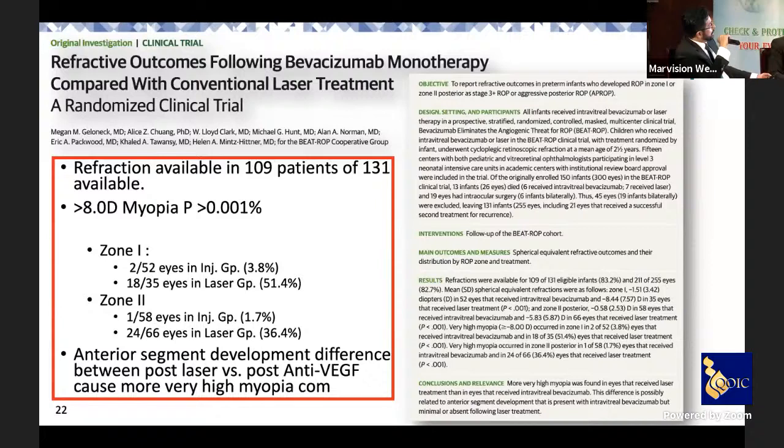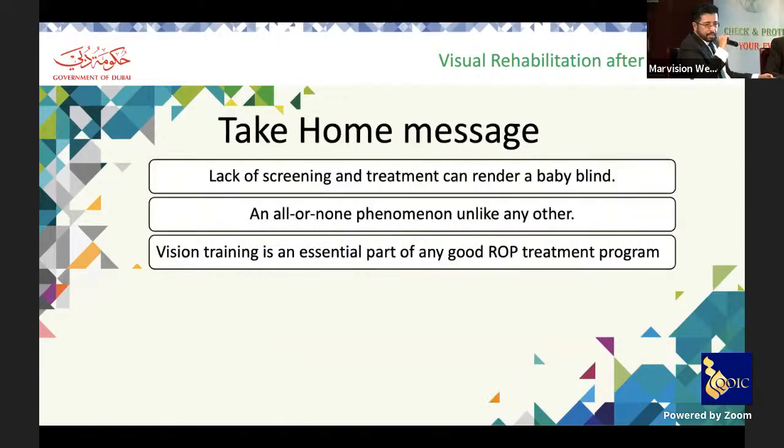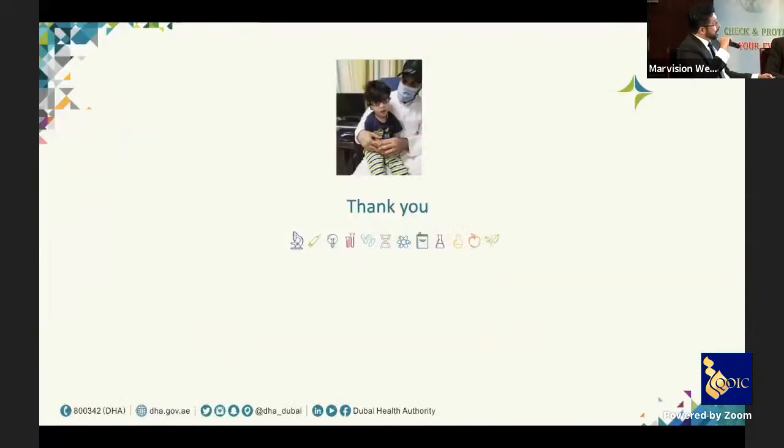The BEAT-ROP study group, in which refraction data was available for 109 patients, found that high myopia was more prevalent in laser-treated cases compared to injection-treated cases in both zone 1 and zone 2 disease, and that anterior segment development differed between the two groups. The take-home message: lack of screening and treatment can render a baby blind. Vision training is an essential part of good ROP management. Thank you.